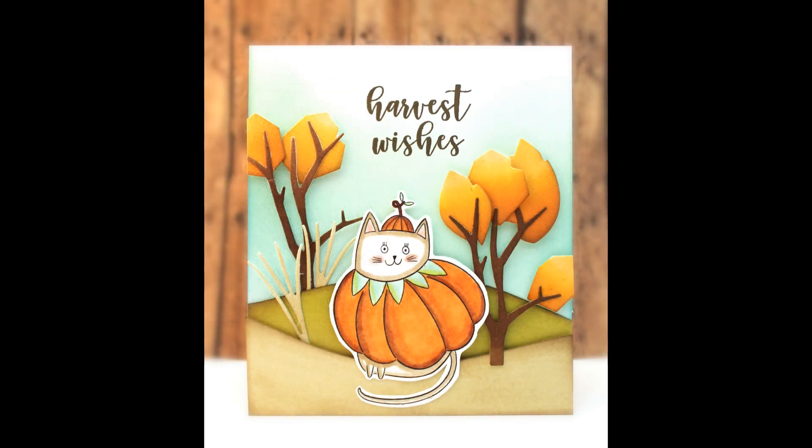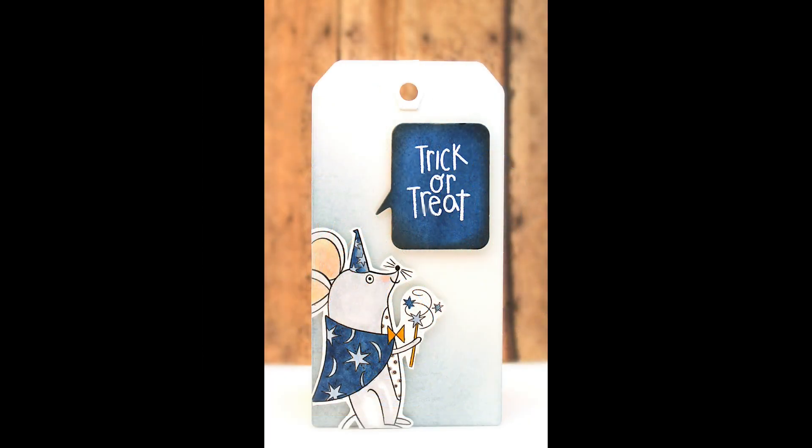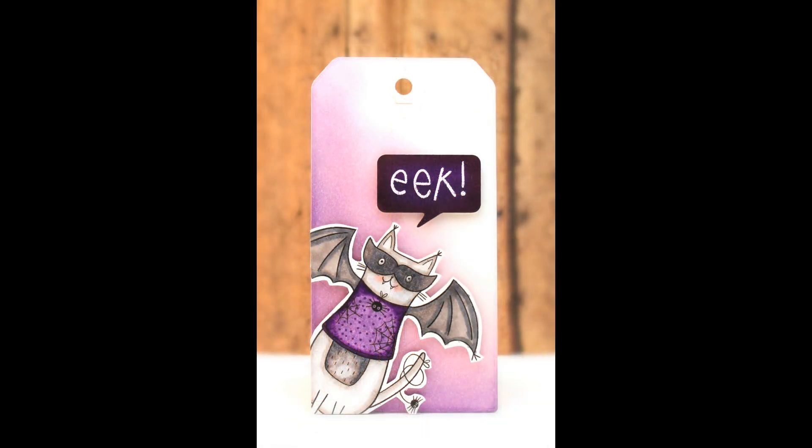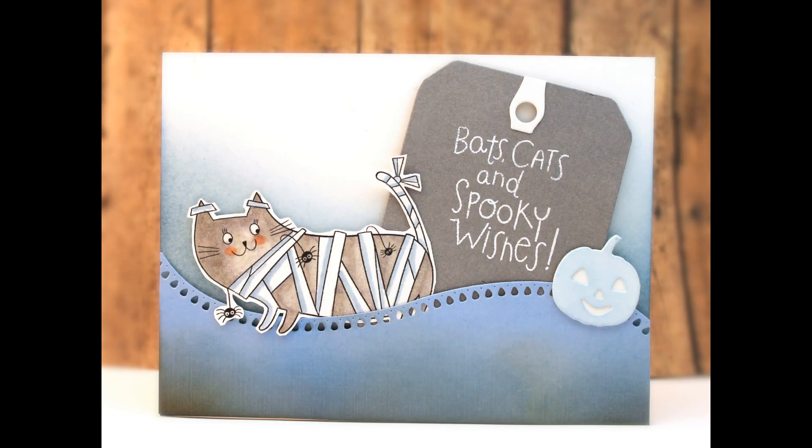For even more whimsy and sweetness we have Bats and Cats — you can't go wrong with bats, cats, and spooky wishes. The first card takes more of a fall theme than Halloween, so you have lots of choices with this set, adding the cute little pumpkin cat to a fall scenery. I've also made some tags with these — great for Halloween gift giving, put them with a little treat to add a nice handmade touch. They're really fun to add to tags and very simple to color.